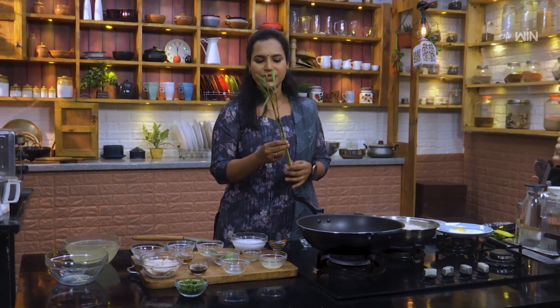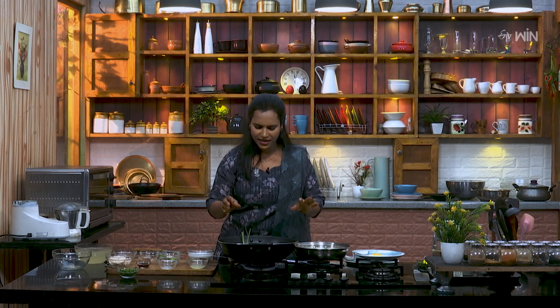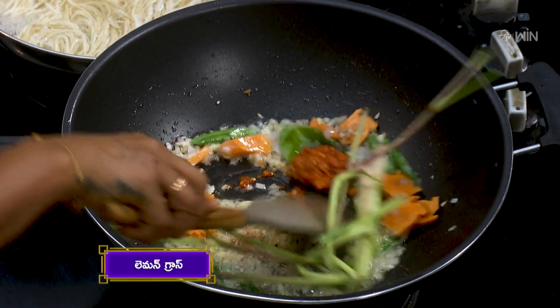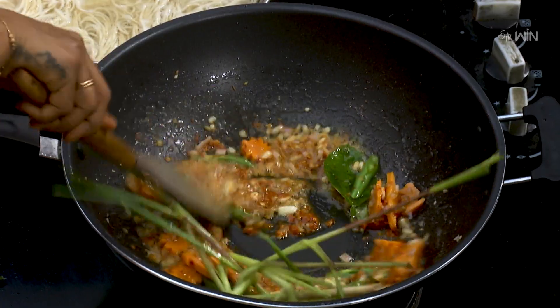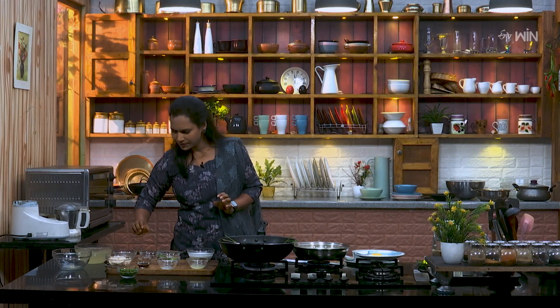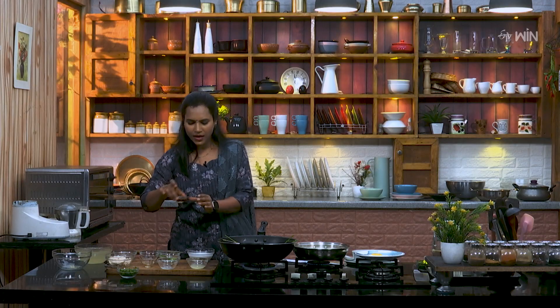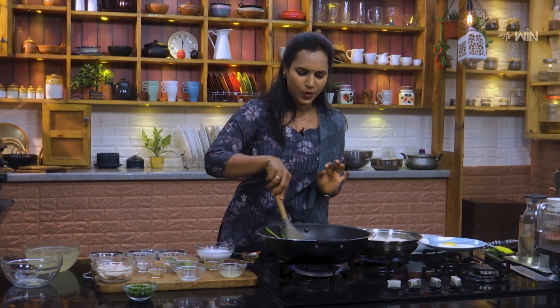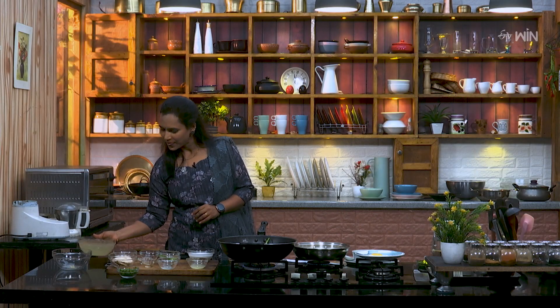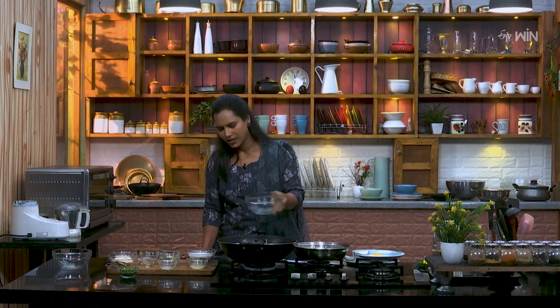We have lemongrass here. I will put it in for the flavor. I will cook it in a few minutes in a bowl. Light soy sauce. For the fish sauce, we prepare a fish sauce.